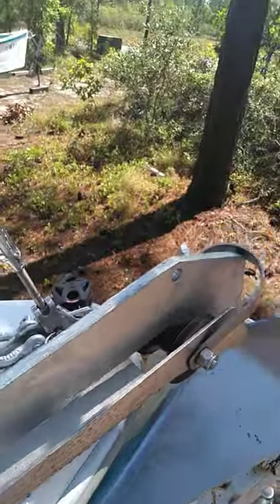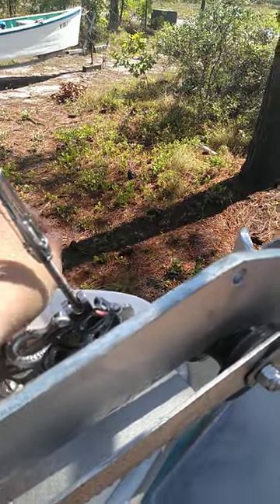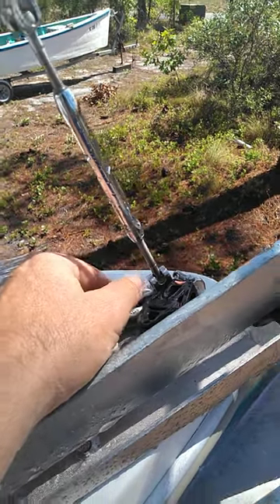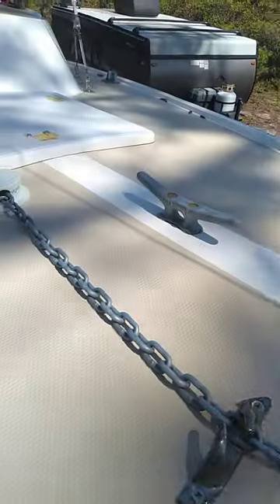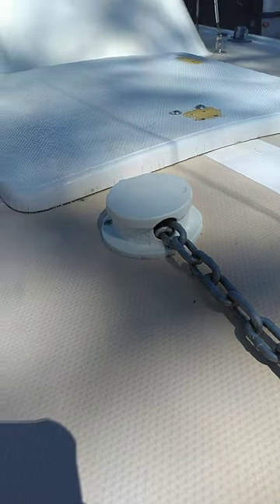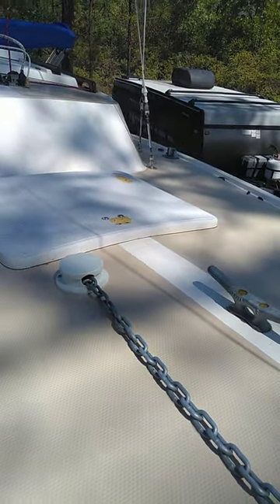I've rigged a downhaul so I can pull my jib down. This right here is where I use the main sheet to raise the mast up — I can raise the mast up pretty quick. And I've got 20 feet of chain that goes through here into the forward berth. I don't use it to sleep in; I hit my head on it.